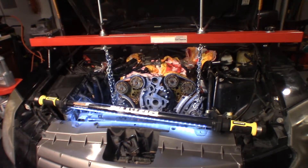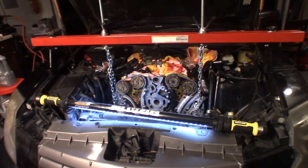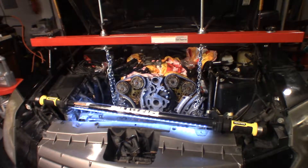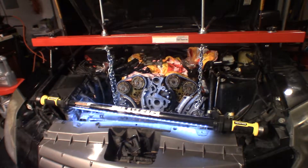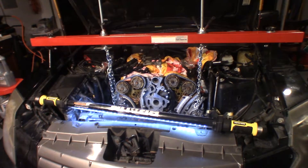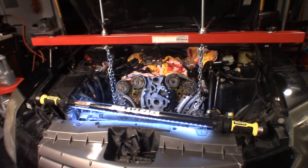If you have any 3.6 GM vehicle — this motor was in several different GM vehicles, the Buick Rendezvous, CTS, and a handful of other cars — they all have this 3.6 with the two-stage timing chain. But as part of this job, I'm actually going to need to drop the oil pan.